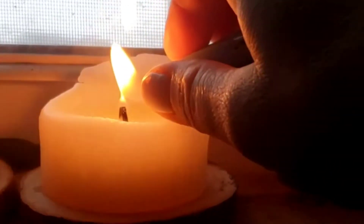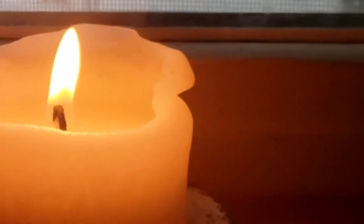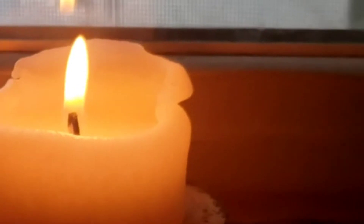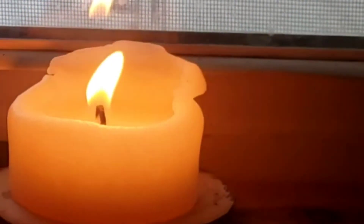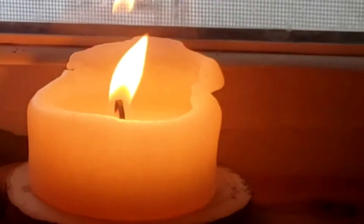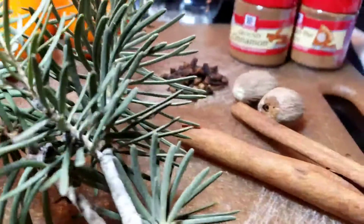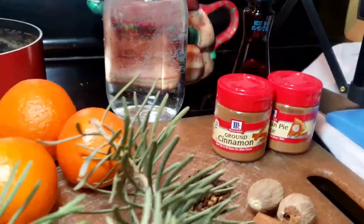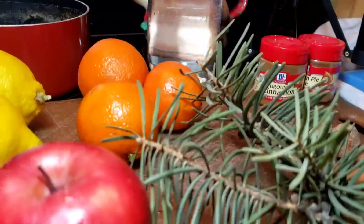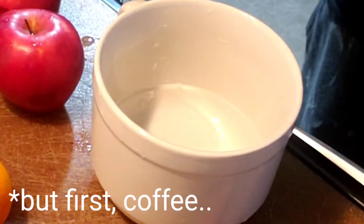I'm hiding in my bathroom to do this voiceover because the kids are getting ready for school and it's really loud and crazy. I'm going to show you how to make some simmer pots with some items that you probably have already at home — just some basic kitchen items. We'll go over all of them.